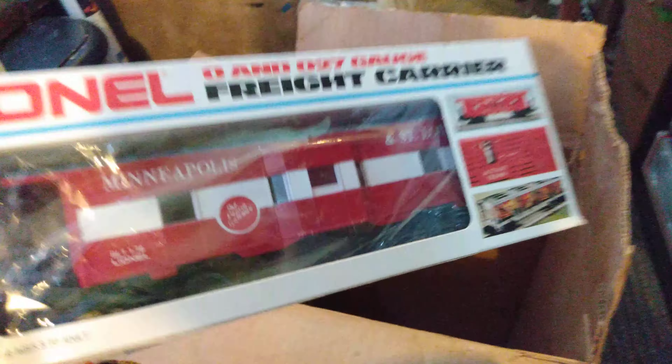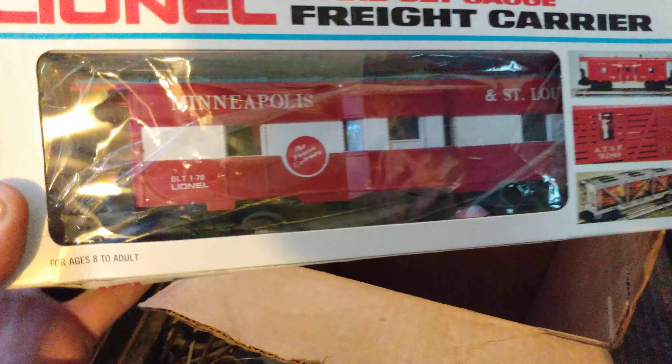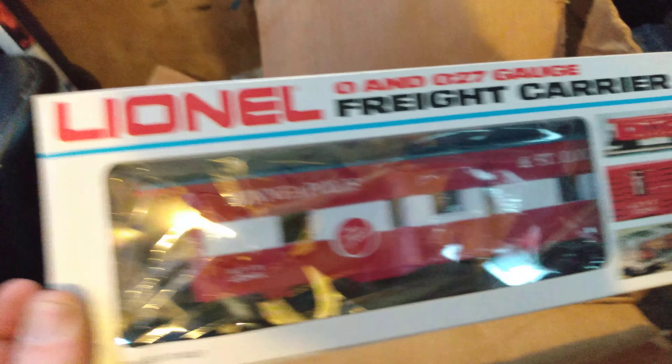Here is the cattle car - Lionel Lines 9408 Cattle Car. Now this is made off of the post-war one. On this side it says Circus. 9408, and no printing. Anyway, that's the Circus car.